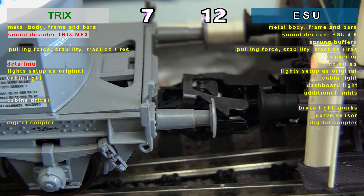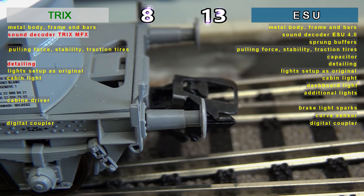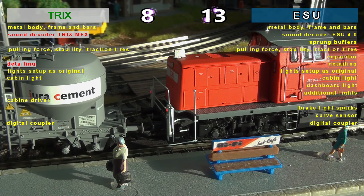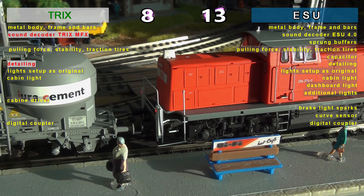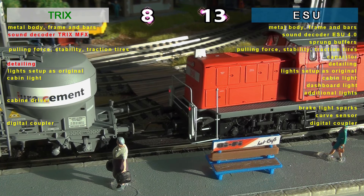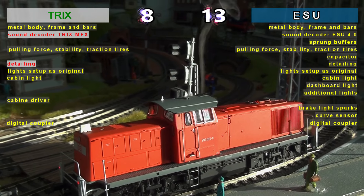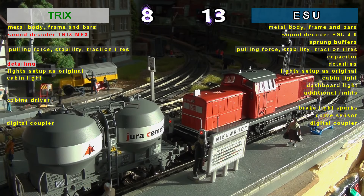Regarding digital couplers, both models offer satisfaction and good operation through their features. It is worth mentioning that both models work only with couplers dedicated to the installed digital coupler types, and that only two years ago ESU solved the problem of compatibility with the universal coupler type, while TRIX couples but does not uncouple the universal coupler type.